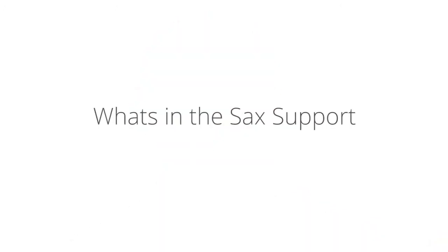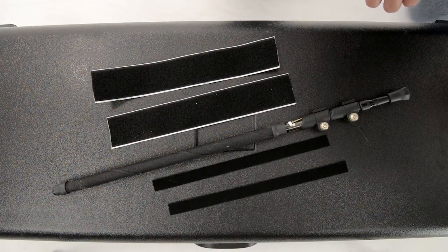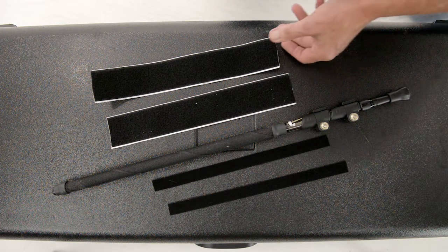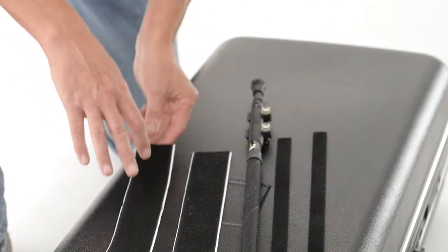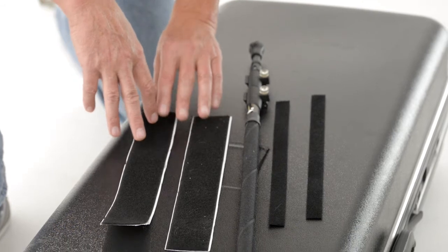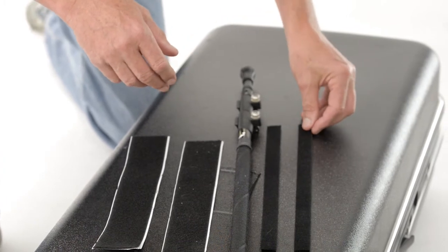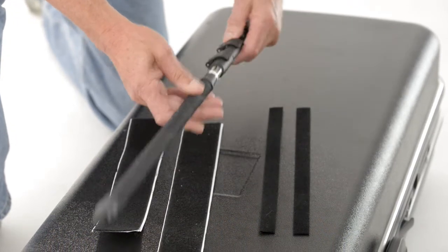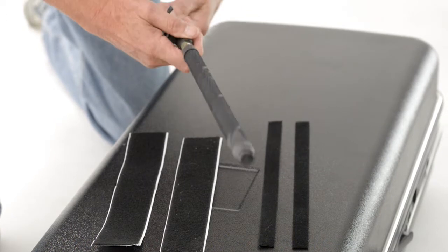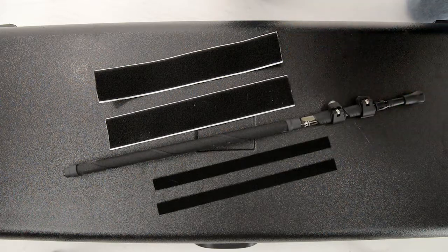Now let's take a look at the SaxSupport. This is what you should have when you unpack your SaxSupport kit. We have two 50mm or 2-inch strips — these have a backing tape on them and are about a foot or 30cm long. You have two 20mm tapes of approximately the same length, and of course a support rod with the cam locks. This is all you need to make your SaxSupport kit.